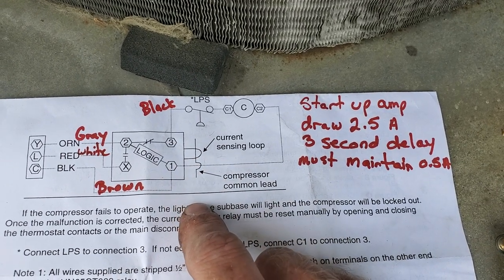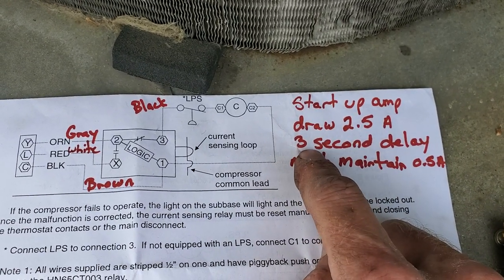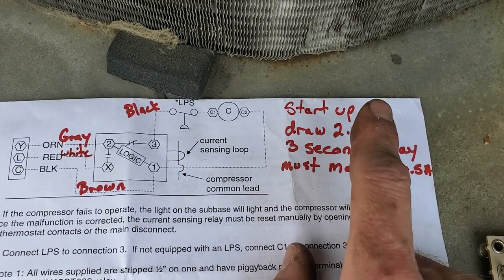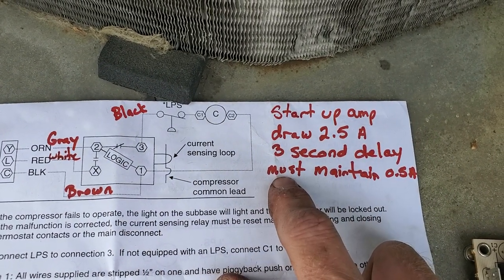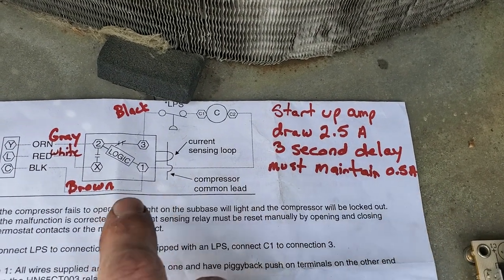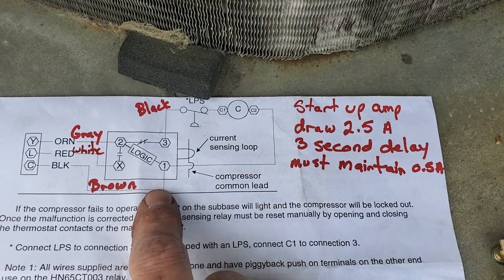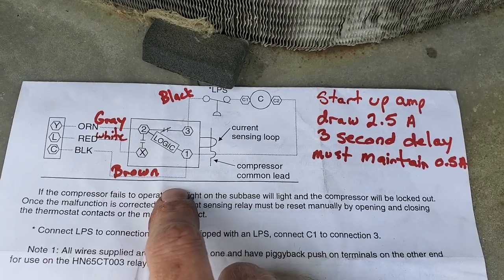This ring here is your current sensing loop. Once the compressor starts up, you have three seconds for this to see a minimum of 2.5 amps. After that, the circuit will stay in as long as it maintains at least 0.5 amps. If the logic board does not see 0.5 amps or more after three seconds, it will open — locking out your compressor.